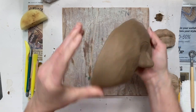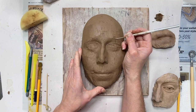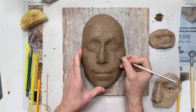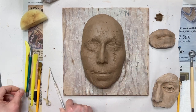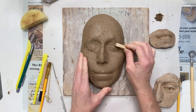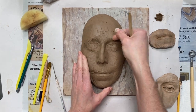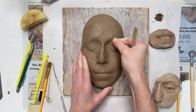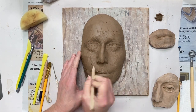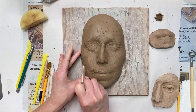I filled in that crack using that same scoring, slipping, and compressing technique, and now that hole is filled in. When I have cracks around areas that require a little more detail — such as an eye or a mouth — I'll use smaller tools. I used the needle tool to create the cross-hatching, and now I'm using my little popsicle stick. Since it doesn't have a rounded edge I'm using the back of my finger and fingernail because it has a little more shape for controlling the contours.